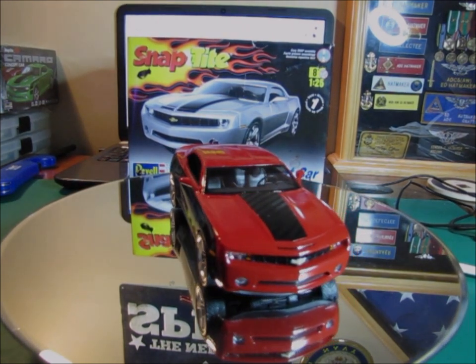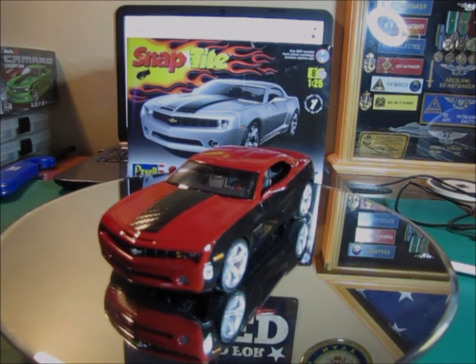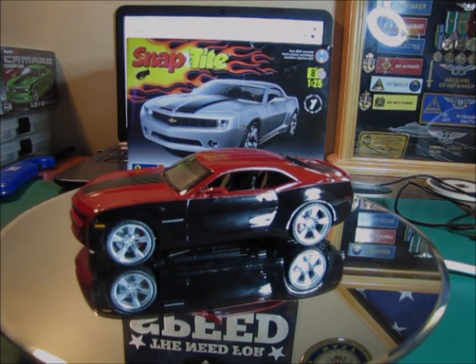Hey guys, welcome to another edition of Ed's Model Madness. I actually should probably start calling my channel Camaro Madness — seems like that's all I've been building lately. Anyhow, this is my Camaro concept car.